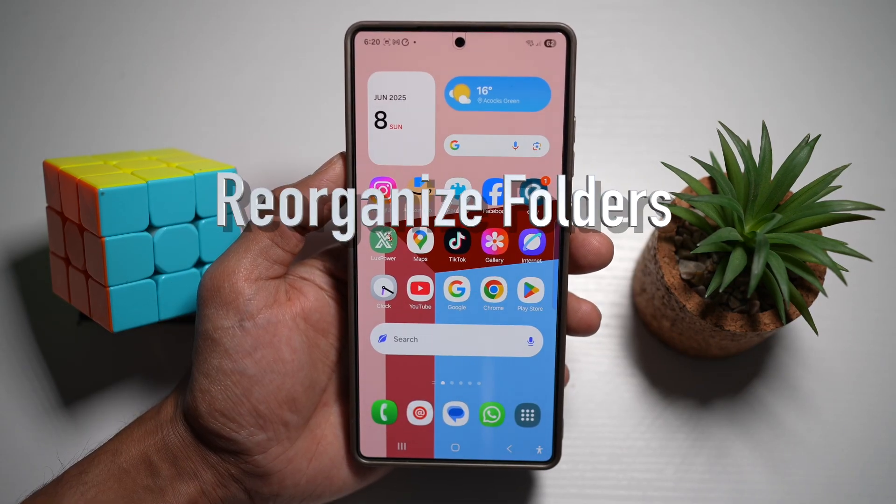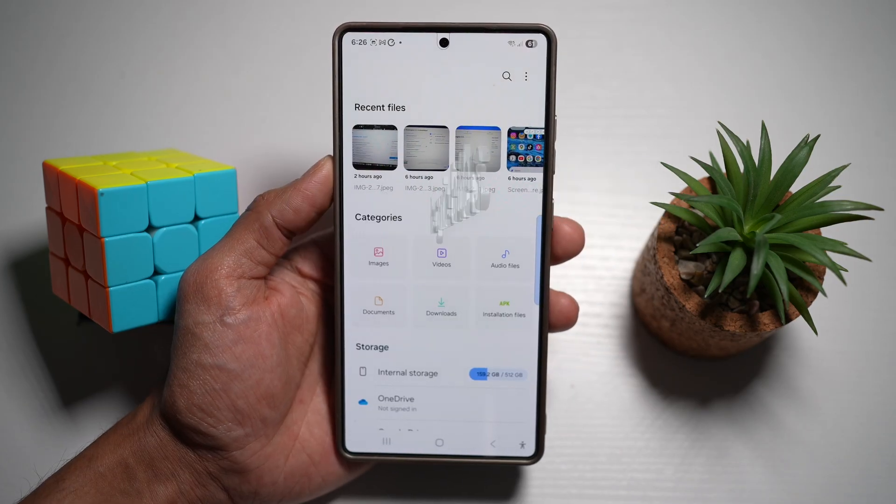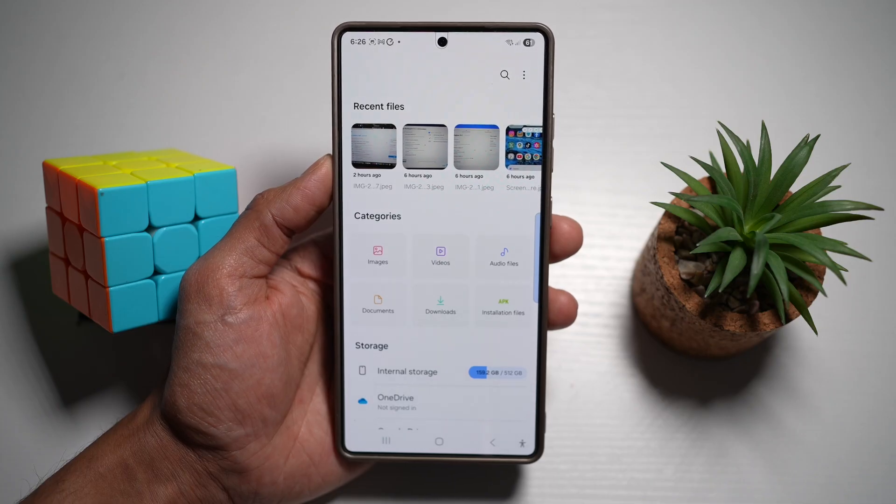Feature number two is where you can reorganize folders. On your Samsung S25 Ultra, you can use a reorganize feature in the Labs menu to intelligently sort and group your folders based on file type, frequency of access, and custom rules.